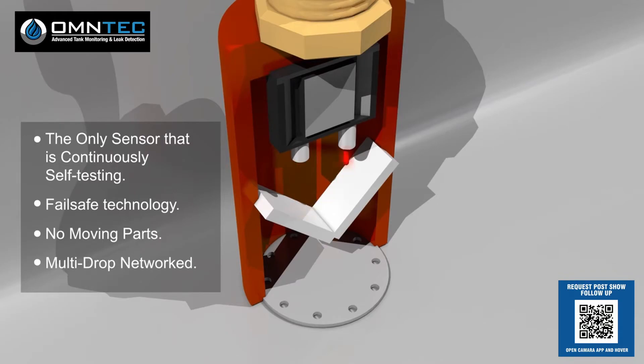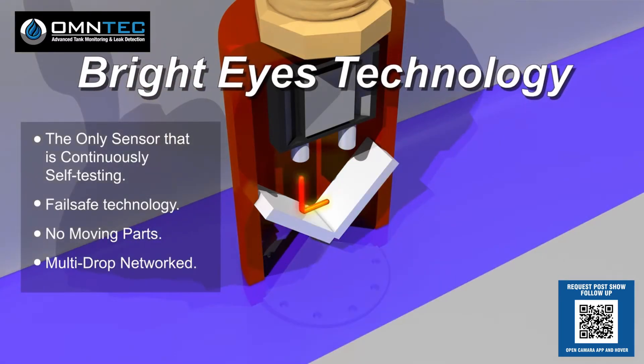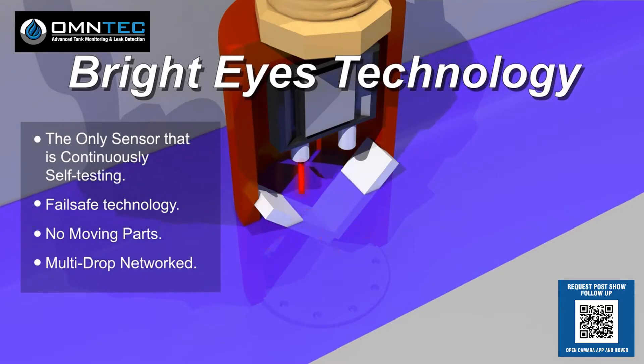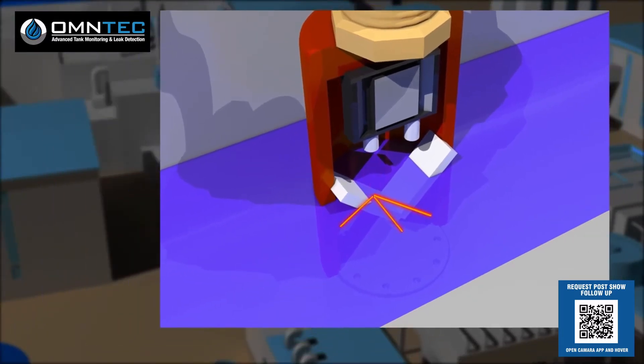Under a dry condition, light from an LED bounces off a prism and is seen by an LED detector. The signal produced by the microprocessor sends a normal condition to the controller. Under a wet condition, the light from the LED is refracted away from the LED detector. The signal produced by the microprocessor sends an alarm condition to the controller.